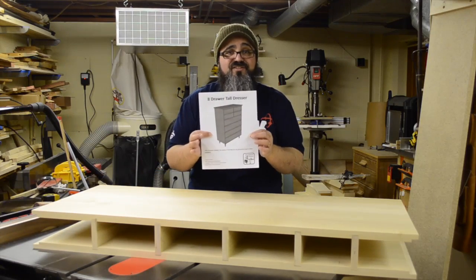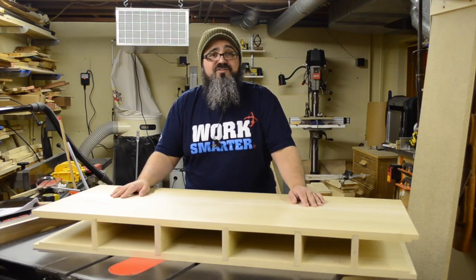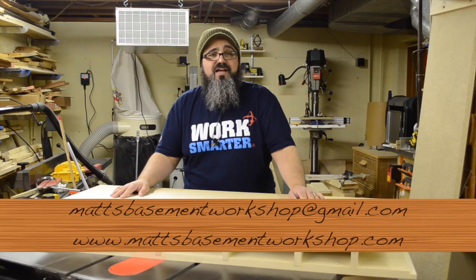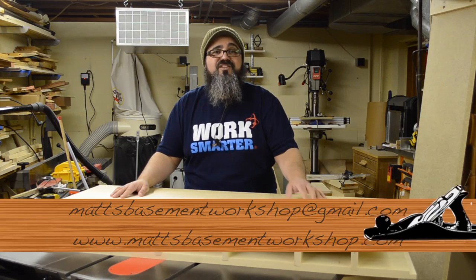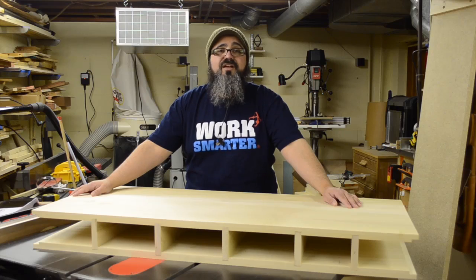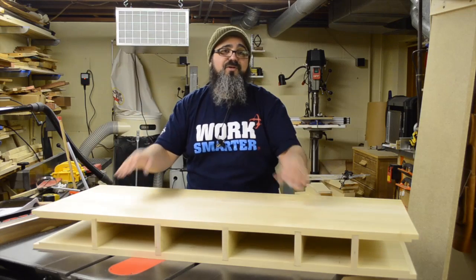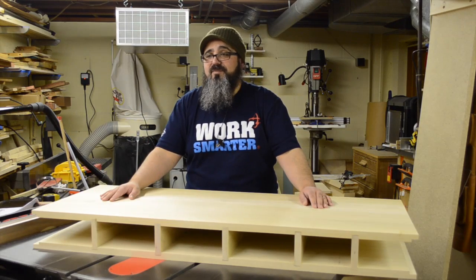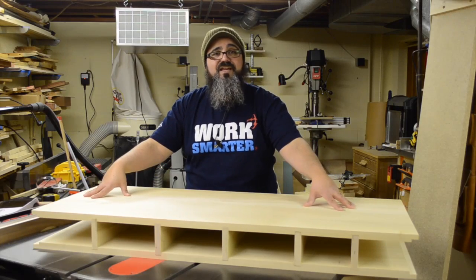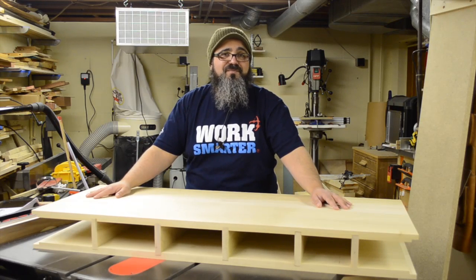Of course, what also helps you lay out those dados is a really good set of plans — we've got those over at the website, links in the show notes. If you have comments, questions, or suggestions, email me at mattsbasementworkshop@gmail.com or visit mattsbasementworkshop.com. Until next time, when we'll start making the frames that go between the sides to support the drawers — straight grains and sharp blades. Take care, everybody, thanks for watching.